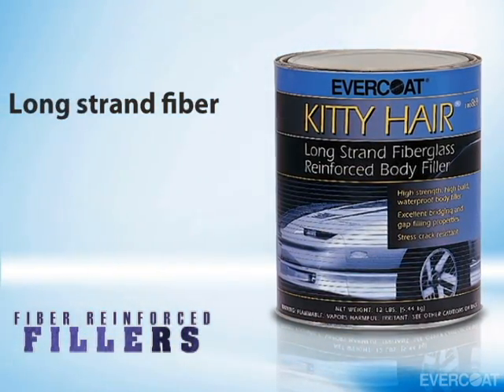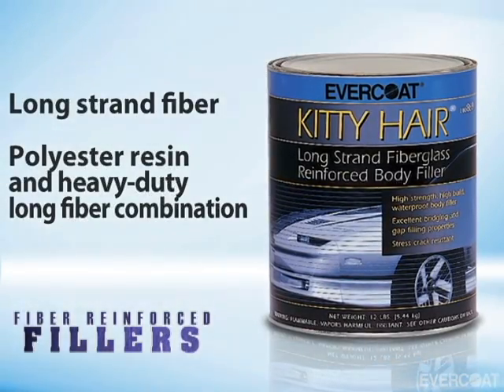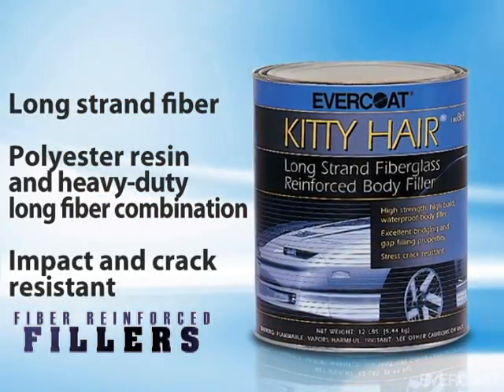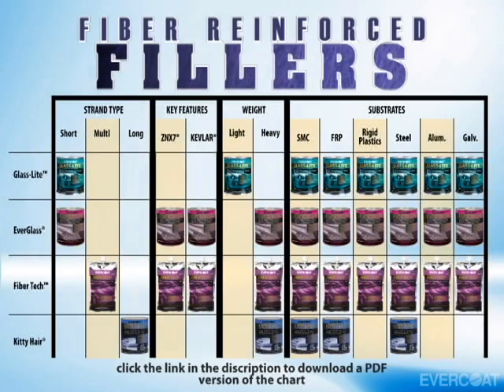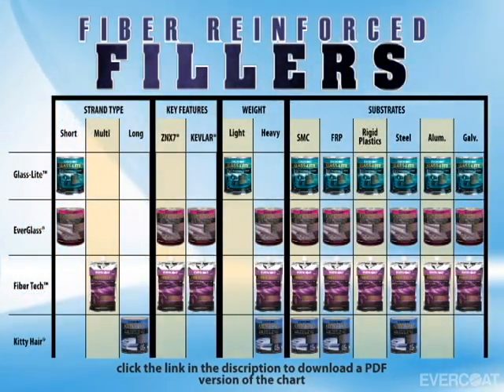When a long-strand fiber reinforced filler is required, Evercoat offers KittyHair. KittyHair combines a unique polyester resin with heavy-duty long-strand bulk fibers. This combination provides maximum impact and crack resistance on bulk filler applications. As you can see from the chart, Evercoat offers a fiber-reinforced filler to meet the need on a variety of substrates. The recommended finish thickness of all Evercoat fillers should not exceed one-quarter inch or six millimeters, so when thicker filling is required, a base of fiber-reinforced filler is recommended.